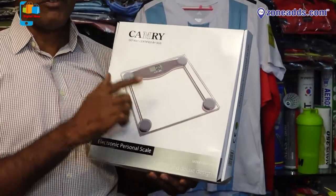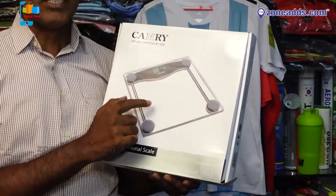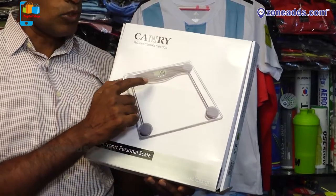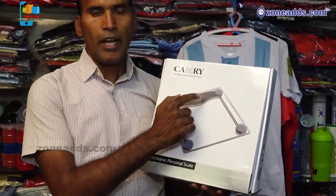The advantage is that you can hold 10 seconds. Then you can reset your score. The indication is that you can see low battery and accuracy.